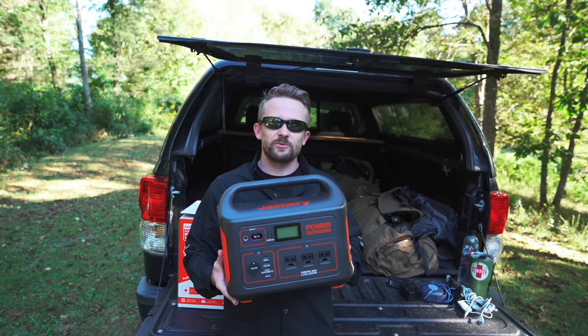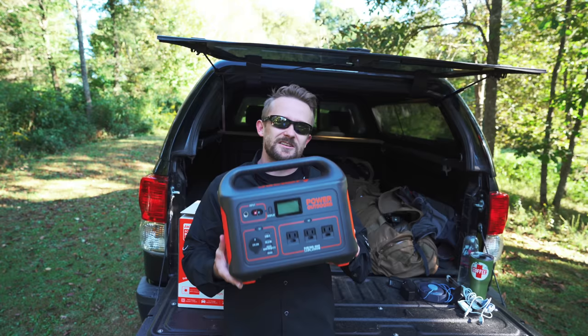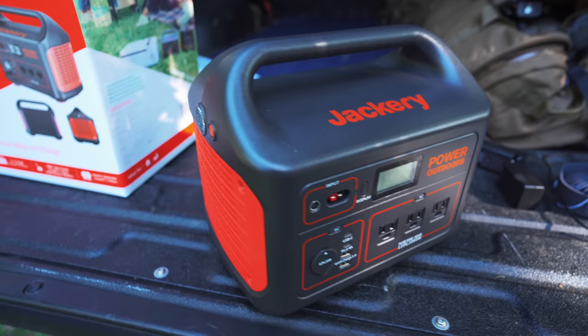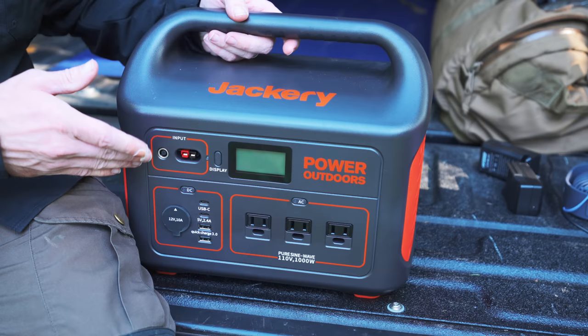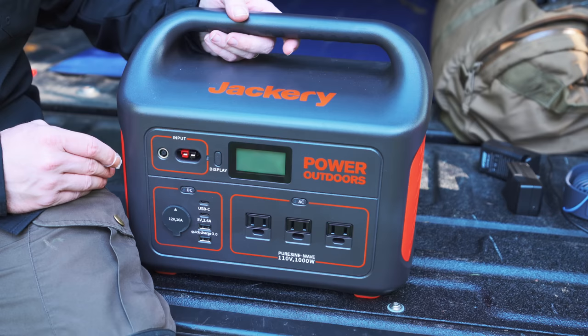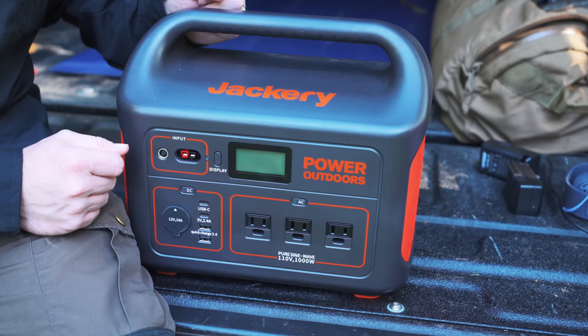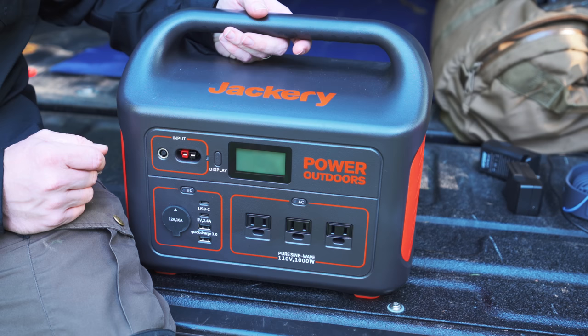The Jackery Explorer 1000 costs $1,000. The weight is 22 pounds and the dimensions are 13.1 by 9.1 by 11.1 inches. It offers a 1,000 watt continuous power supply with a surge up to 2,000 watts, which means if something surges above the 1,000 watts it doesn't trip. It will surge up, come back down, and keep running with no issues. This is a lithium-ion battery station and features all the protection you'd expect — over voltage, short circuit, and so on.